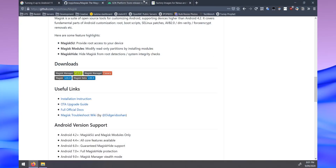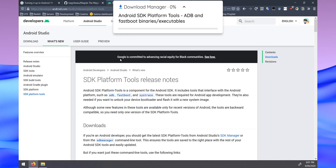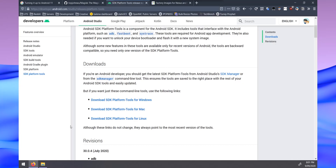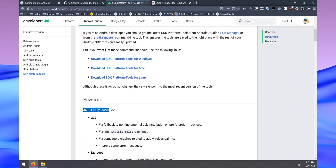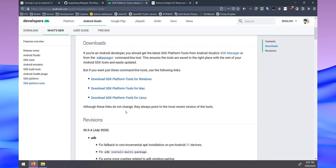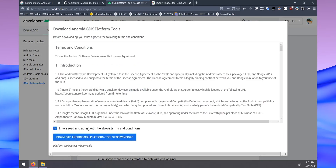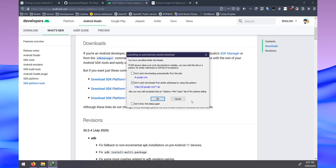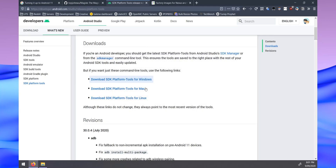Back on the computer, download the latest SDK Platform Tools — this is just ADB and fastboot, the programs we use to communicate between our phone and computer. You probably already have these but make sure it's the latest version. Click the blue download link for your operating system, agree to the terms and conditions, and save everything into one folder to keep things organized.